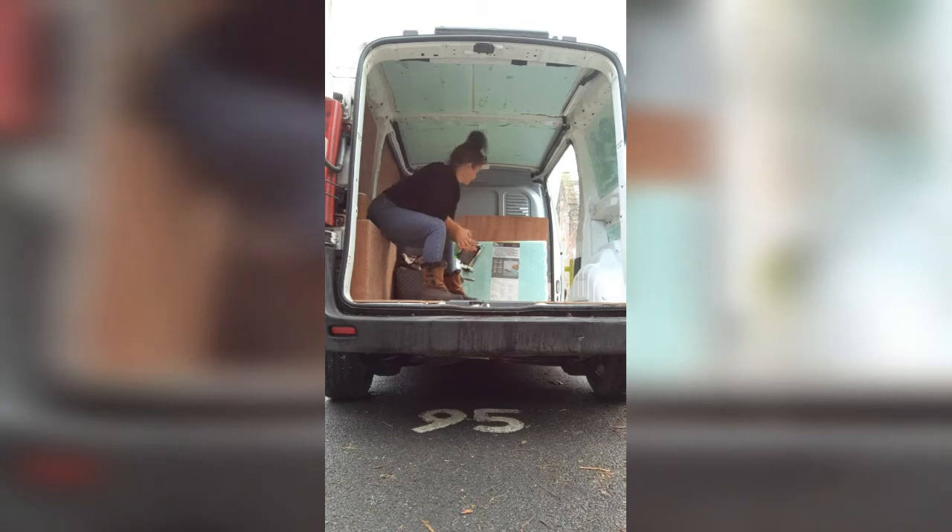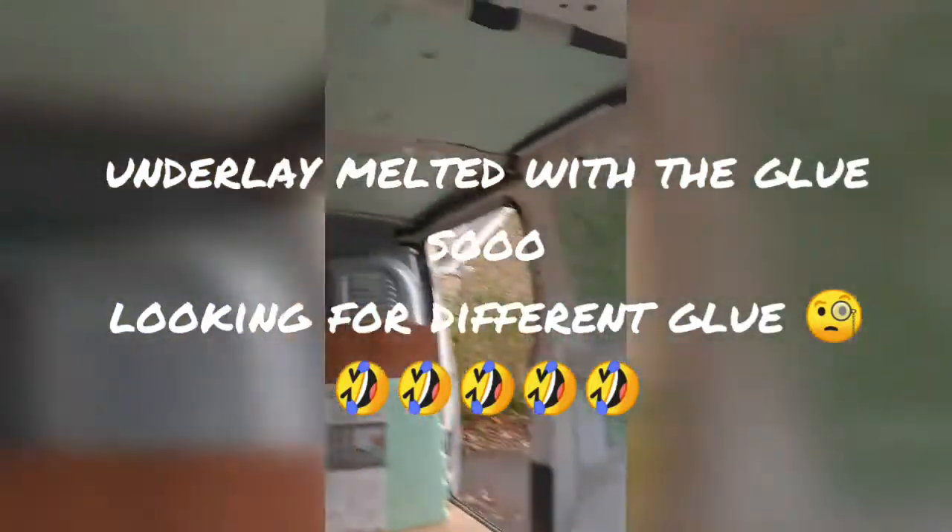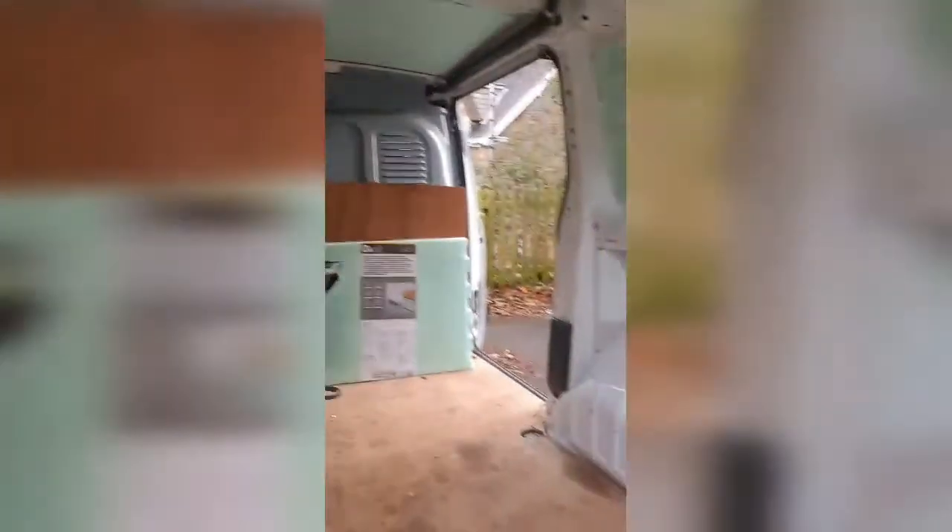Well, I've started so I'm gonna have to continue — just half an hour a day it seems. Tomorrow I'll take the back doors off and do those. Yeah, stinks of glue.